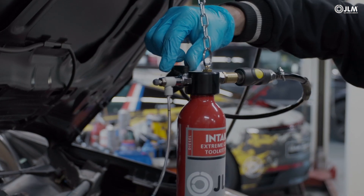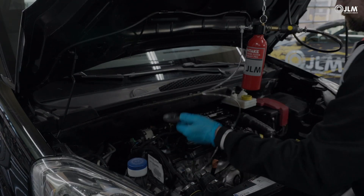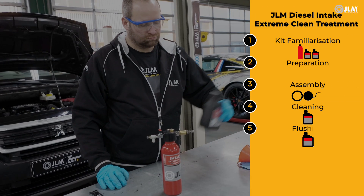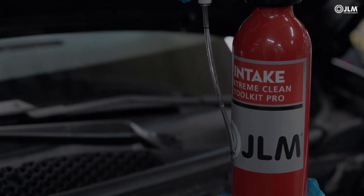Shut the stopcock and cut the engine. Wait 10 minutes so the cleaning fluid can soak. The next step involves filling the kit with flushing fluid and repeating the process, not forgetting the importance of monitoring the flow rate.